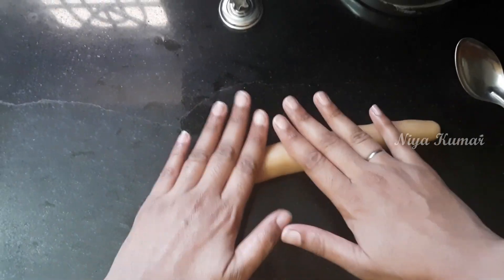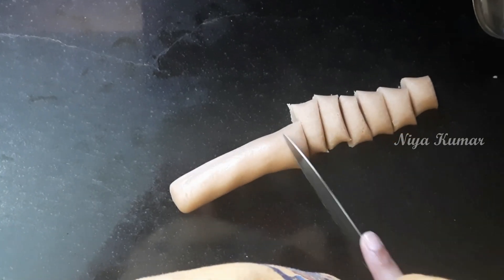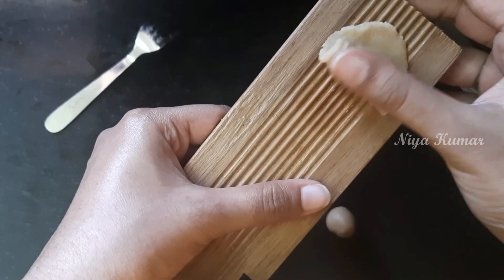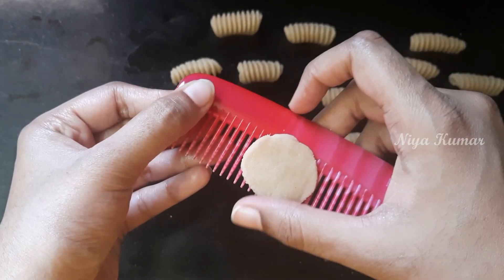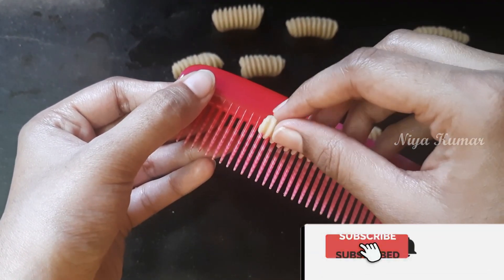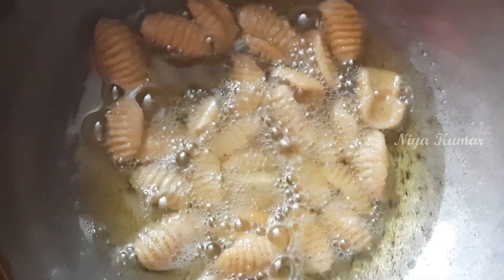Now last but not least, we are going to make kalkul. Roll the dough and cut it into small portions. You can use a kalkul maker or a fork. You can also use a new comb to make them. Personally, I like the kalkul which are made by comb. Now let's fry them.